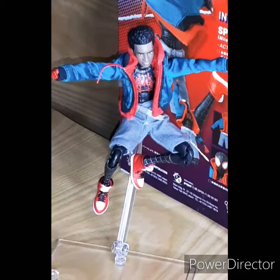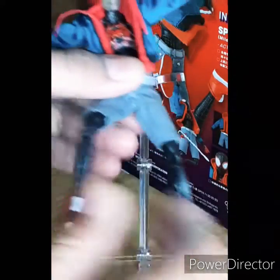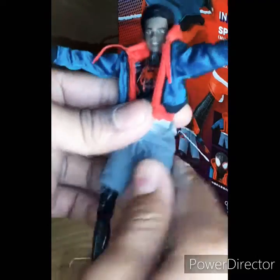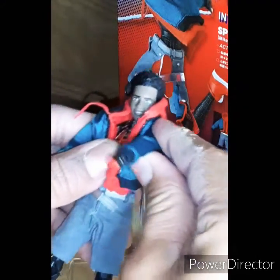Without further ado, let's get into articulation. Miles has a lot of articulation. I noticed that he's like the best Spider-Man figure you can get. I'm going to take him off the stand real quick. Miles' arms can go all the way 360.